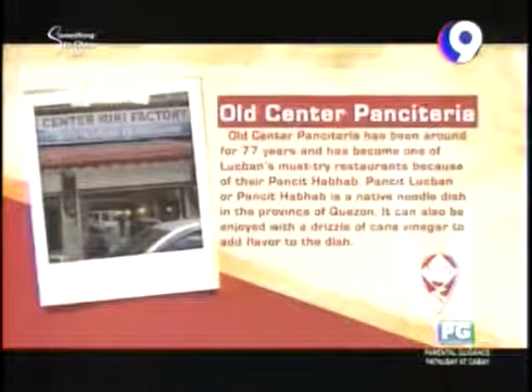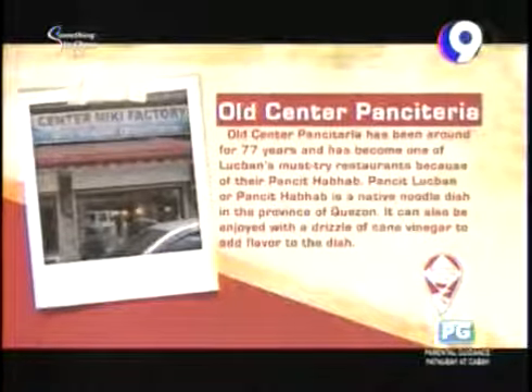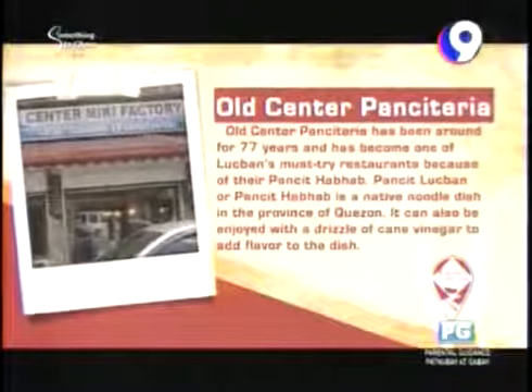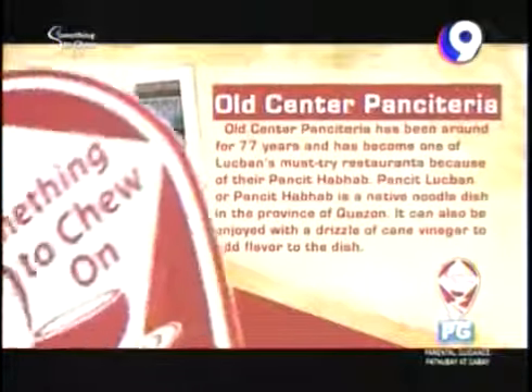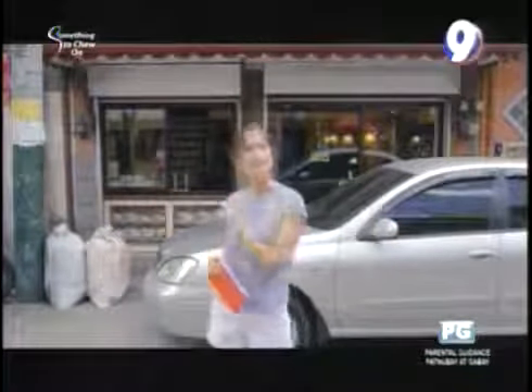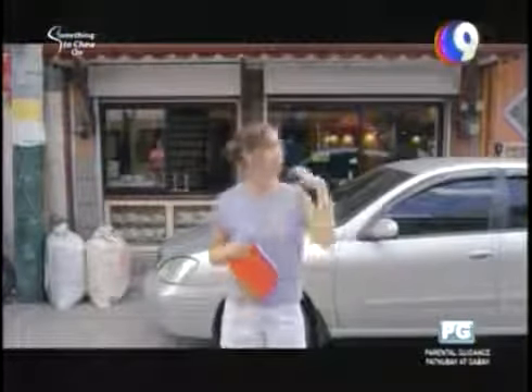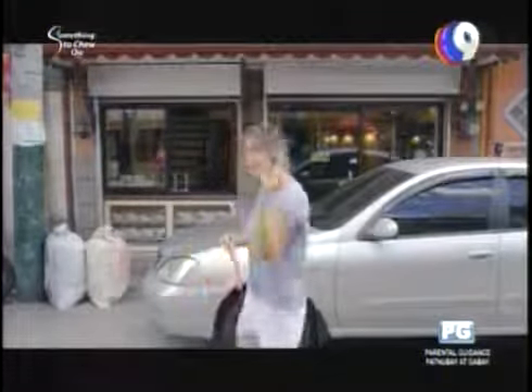Now that we've seen how Pancit noodles are made, it's time for me to go eat some. Old Center Panciteria can be found along San Luis Street in Lukban. I'm along Calle San Luis, and this is Old Center Panciteria, which has been around since 1937. They are the pioneers of Pancit Lukban, and I'm excited to try it. Let's go!